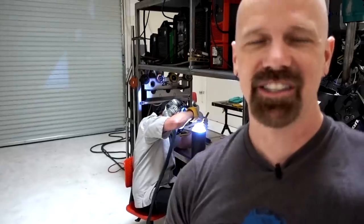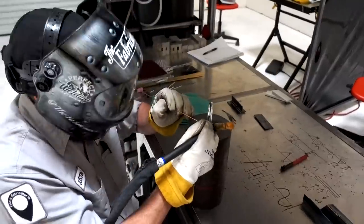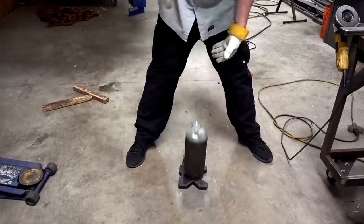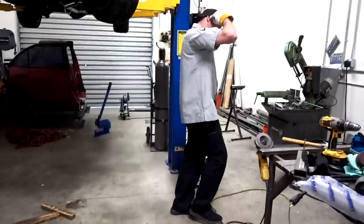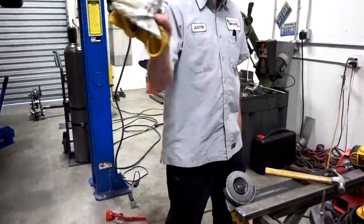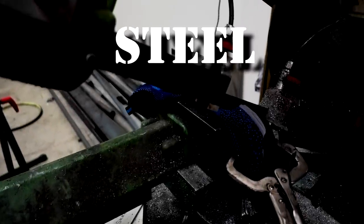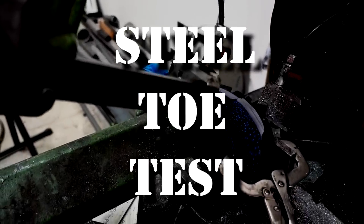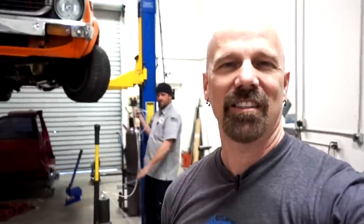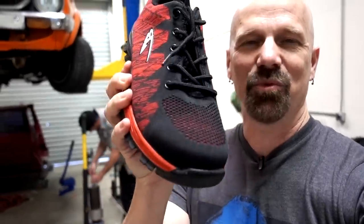Justin is welding an eye bolt onto the steel block and they're going to drop it on the steel toes of all four shoes. The block weighs 50 pounds. A test drop is done — it's extremely loud. Now it's time for the steel toe test. They'll cut the steel toe completely off these shoes and drop a 50-pound weight from exactly 18 inches. They've got slow-motion set up to see how it really looks.